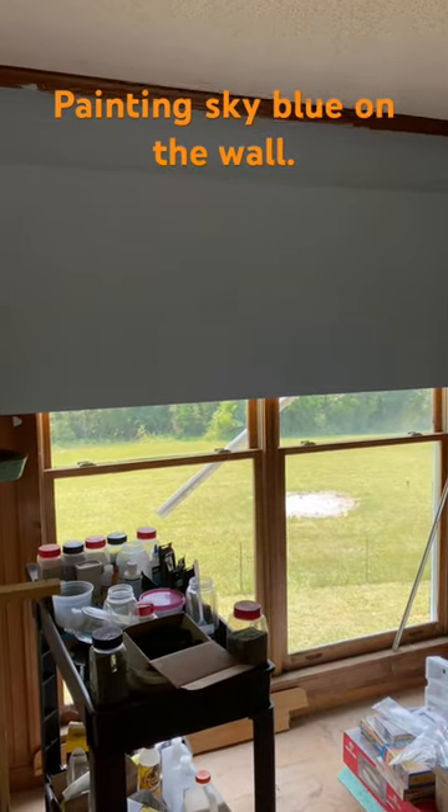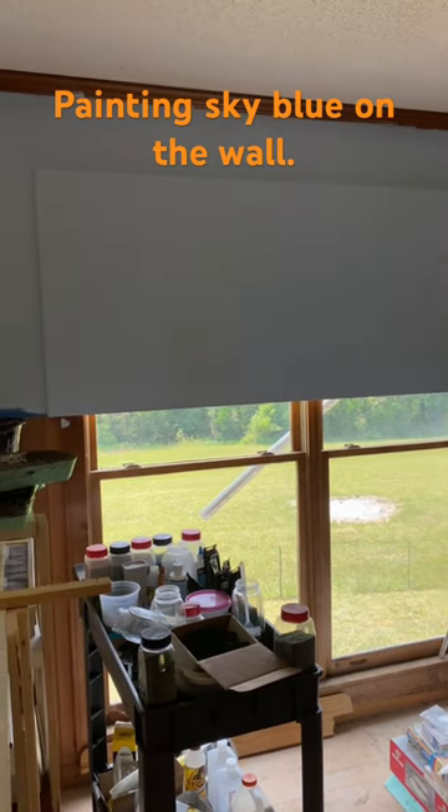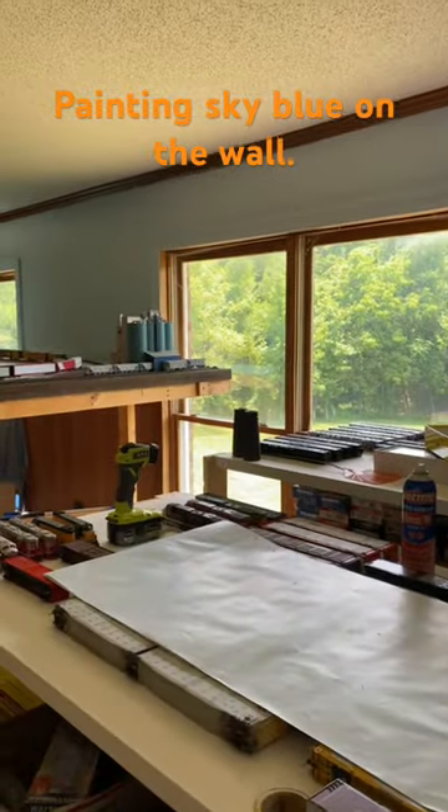This plywood that I built a frame around goes around the window and can come off, but the layout will be right about here. You can see how high it is.